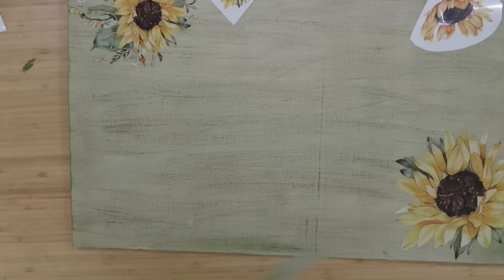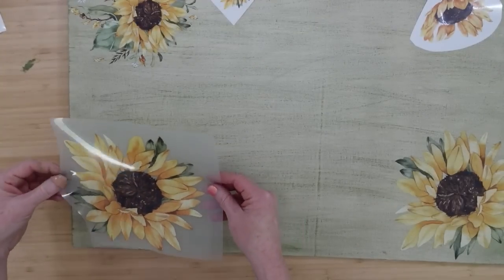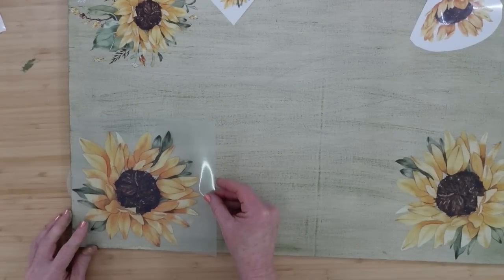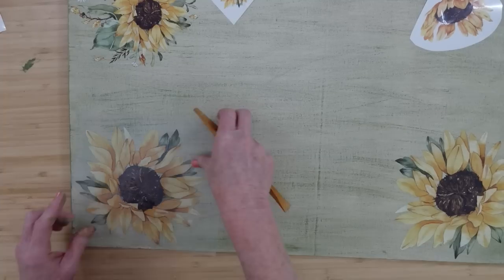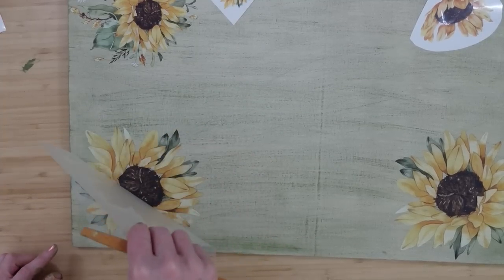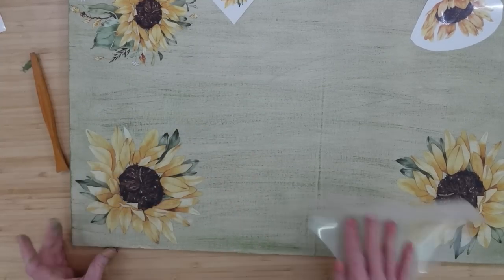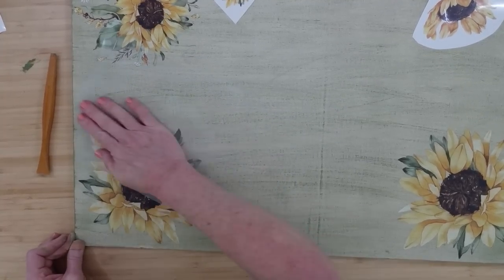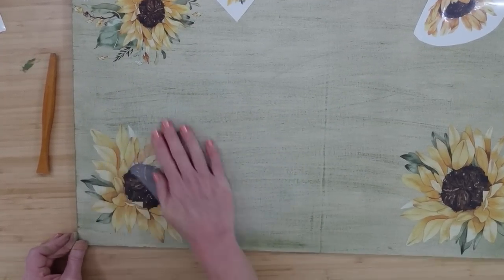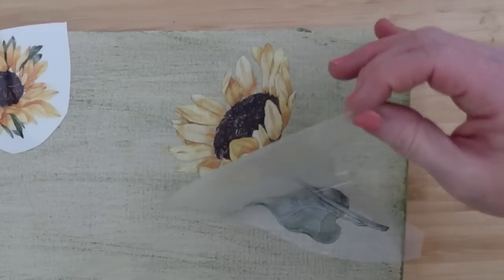Then I'll show you how you can layer up if you want to make them a little bigger — if you want them to have a little more punch. I'm just kind of making sure I've got the same distance from the corners. Y'all are pros now, right? Self-sufficient — you don't even need me anymore. But I hope you stick around anyway because I really enjoy commenting and talking to y'all.